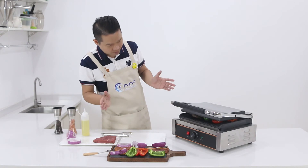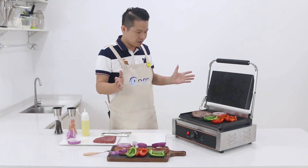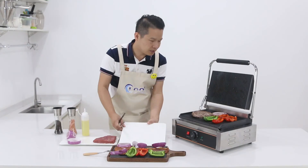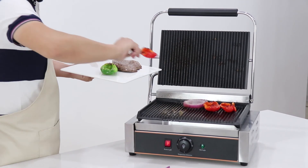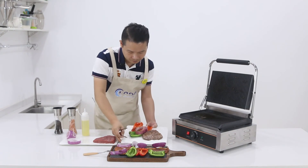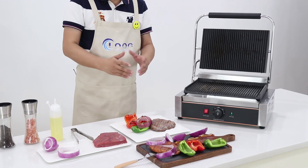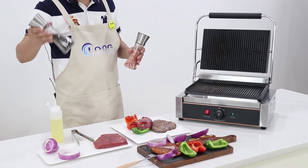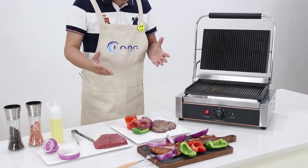Let's wait for 4 or 5 minutes. It's done! Let me open and see how it looks. So lovely — the color and the grill marks on the steak look great. Very nice color. If you enjoy more flavor, you can add more sea salt and black pepper powder, or some chili powder. It's up to you.